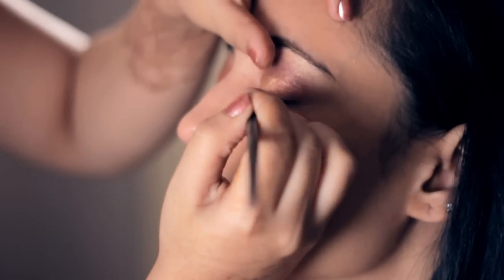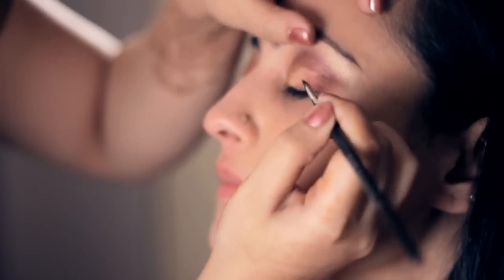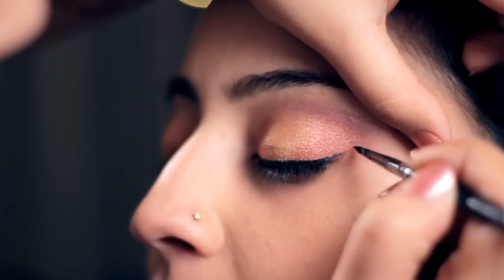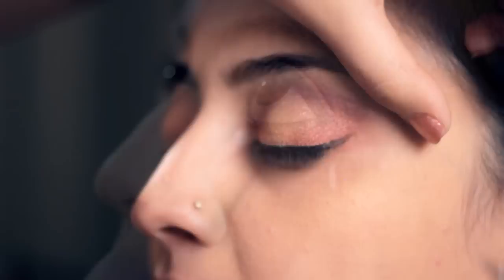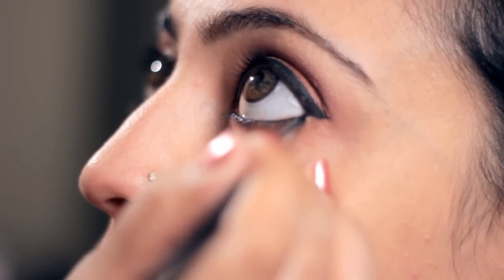Now, eyeliner — depending on your eye shape, you can go thick or thin. Because Sahiba has big eyes, I'm going to go a little thick and wing out the liner. Remember that any gel liner or liner done in a wing shape is going to leave a little gap at the lower corner — make sure that you fill that.